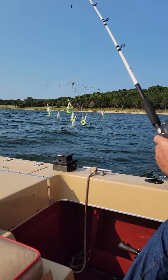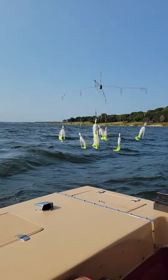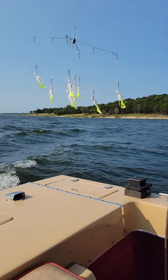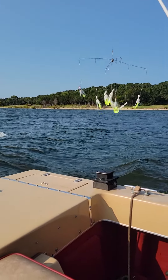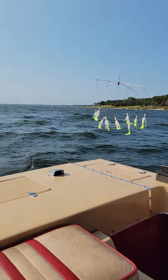How come yours are chartreuse and these other ones are white? Because mine gets fish with the chartreuse tails, and the other ones catch gar and things like that. How did you get them chartreuse? We dipped them in chartreuse dye. Chartreuse dip and glow — they have it with anise oil and they have it with garlic. This is anise oil. We'll see how it works.